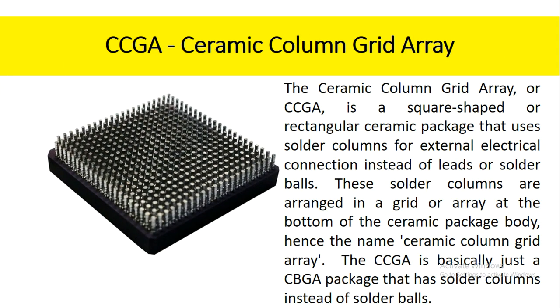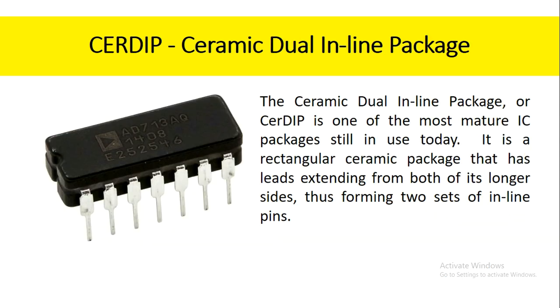The ceramic column grid array, or CCGA, is a square-shaped or rectangular ceramic package that uses solder columns for external electrical connection instead of leads or solder balls. These solder columns are arranged in a grid or array at the bottom of the ceramic package body, hence the name ceramic column grid array. The CCGA is basically just a CBGA package that has solder columns instead of solder balls.